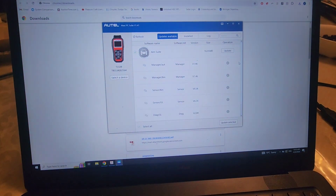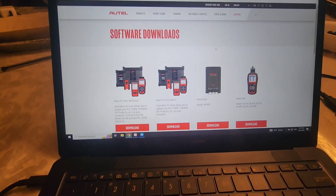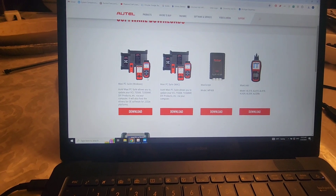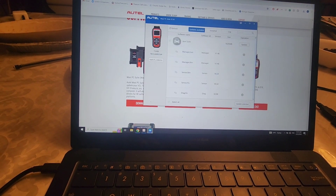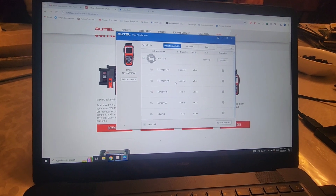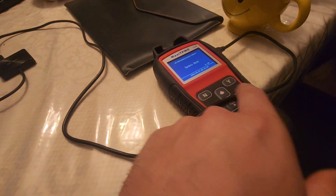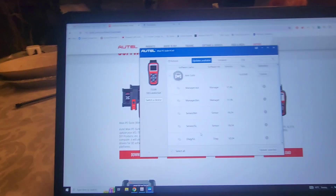To update it, you go to Autel's website, go to Support, then Software Downloads, and download the Maxi PC Suite. Once you've got that done, go into the settings and put it into update mode so that it recognizes the device — otherwise it won't recognize it.